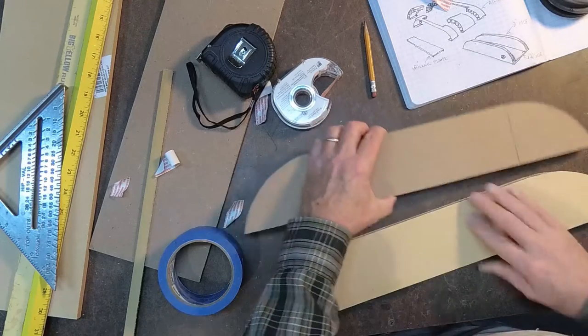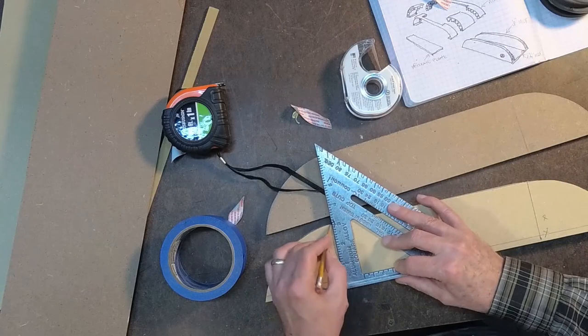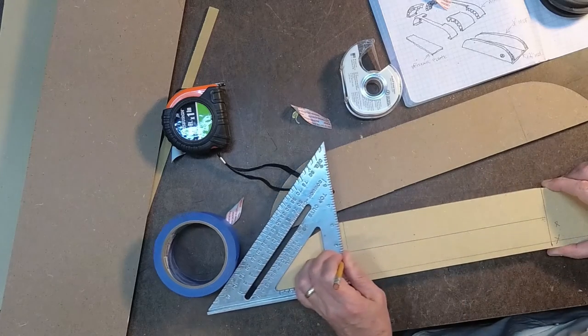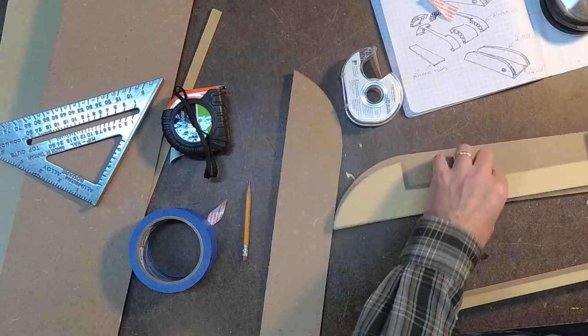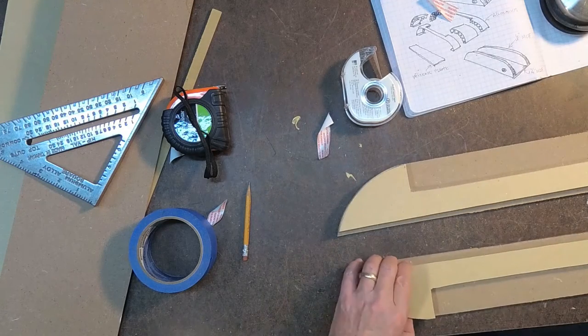Once I finish cutting those round pieces, I'm going to separate them and on the two half inch pieces, mark those four inch marks, but I'm also going to come back and trim an area out about an inch and a half down. After cutting those, I also cut a quarter inch off the bottom of them — that's going to allow me to put the back on and have a flush piece to that.